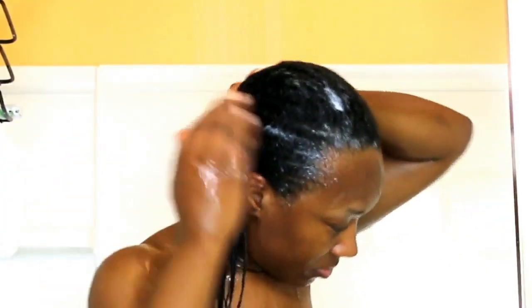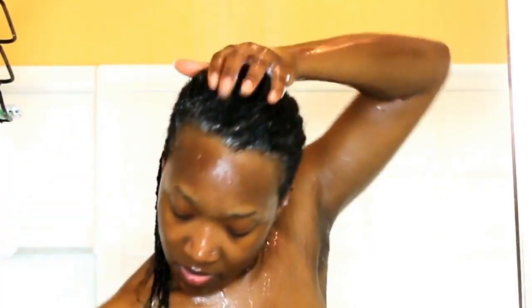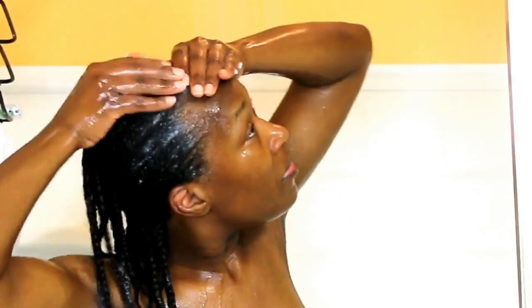Now unlike the shampoo, I am focusing on the scalp, the root part of my hair, as well as the ends of my hair — also just allowing that conditioner to soak into my braid.